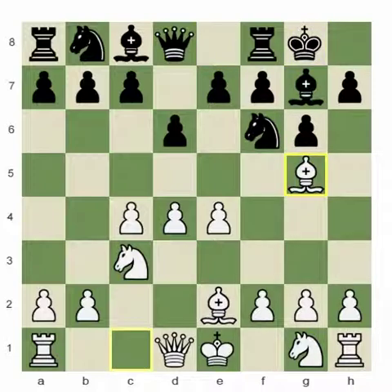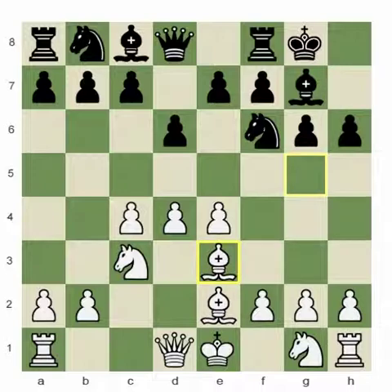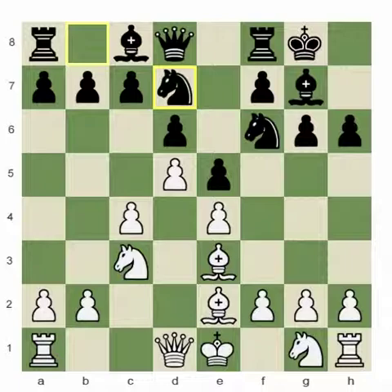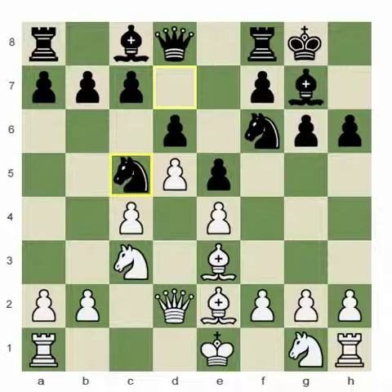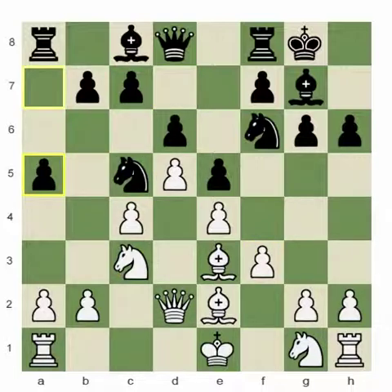This is the Averbach variation of the King's Indian. Continuing: Bishop e3, e5, d5, Knight bd7, Queen d2, Knight c5, f3, a5 — supporting the knight.